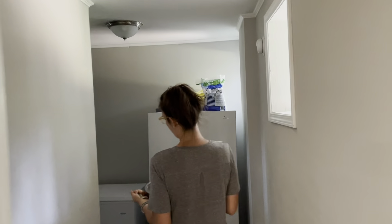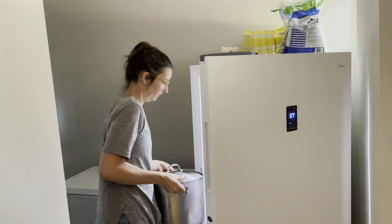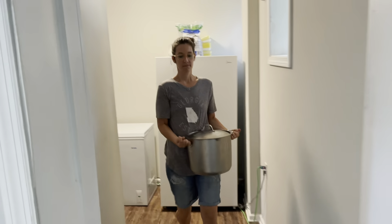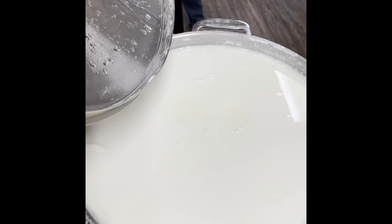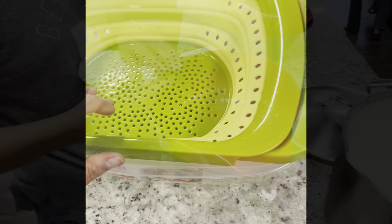After it sits on your counter — I got up at midnight that night and put it in the refrigerator. I like to leave it in the refrigerator overnight; you can leave it in there as long as you want, sometimes I leave it for multiple days. At this point it is yogurt — you can eat it, flavor it, sweeten it, it is done. It's exactly the same as plain yogurt you buy at the store. Next you're going to need some strainers and bowls because I strain mine into Greek yogurt.